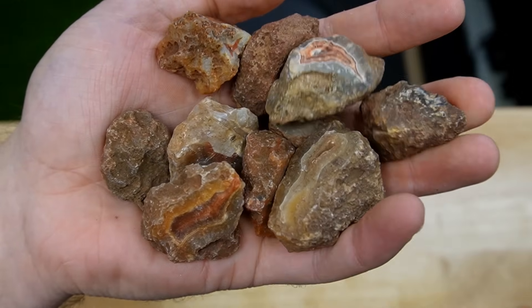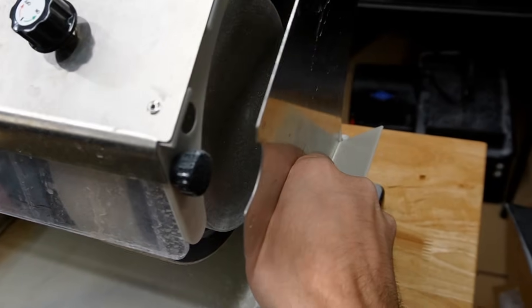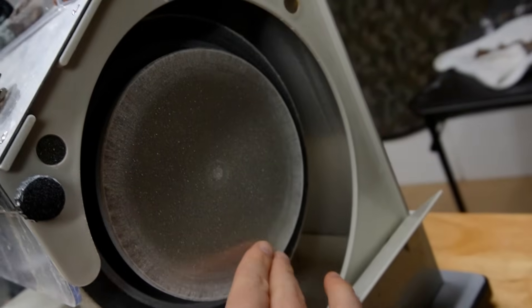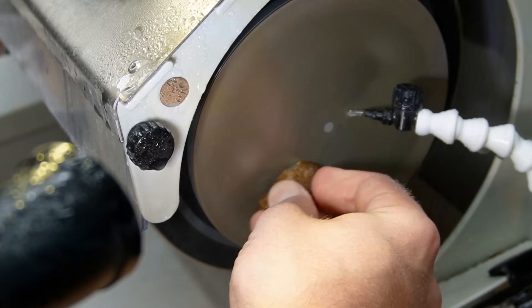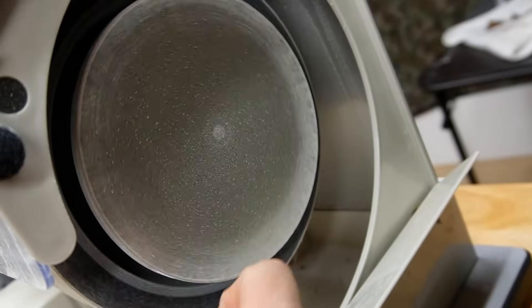Here I have 10 rough Malawi agate nodules and today I'm going to be grinding the ever-living husk off of them. I'm going to be using my 8-inch Cap King with the side wall off and this amazing little diamond pad. We will grind away to expose hidden bands — let's get started.